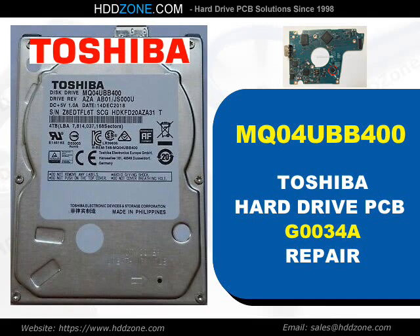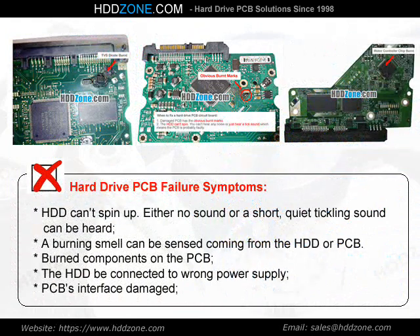Toshiba Hard Drive PCB Repair. Hard Drive PCB Failure Symptoms: the HDD can spin up with either no sound or a short, quiet ticking sound. A burning smell can be sensed coming from the HDD or PCB. Burned components on the PCB, the HDD connected to the wrong power supply, or PCB interface damage are common causes.